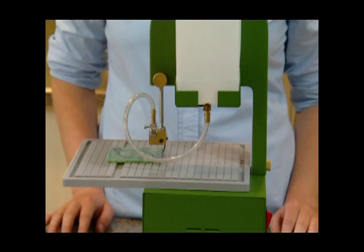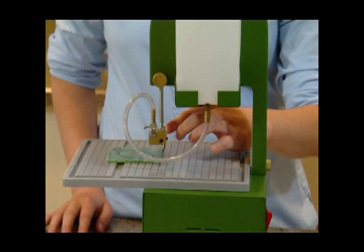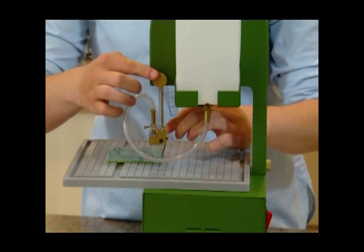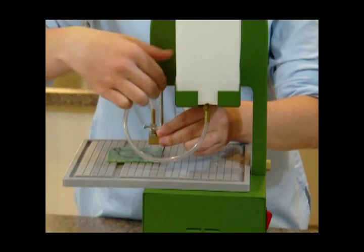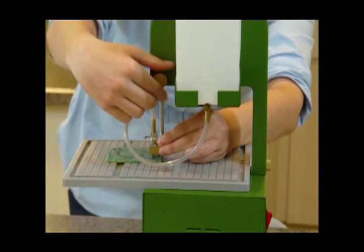Let's cut. Position the upper blade guide arm a quarter inch above the surface material. To do so, loosen the knob at the back of the saw and raise or lower the arm into position. Tighten to hold in place.